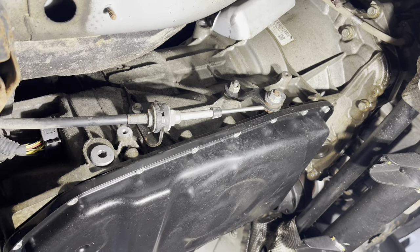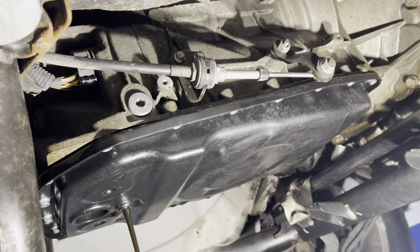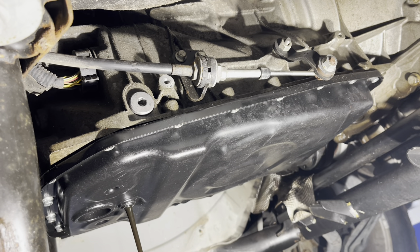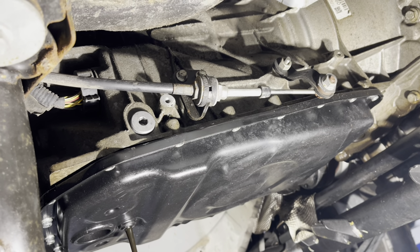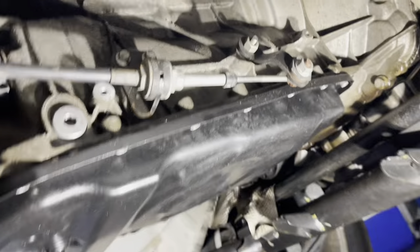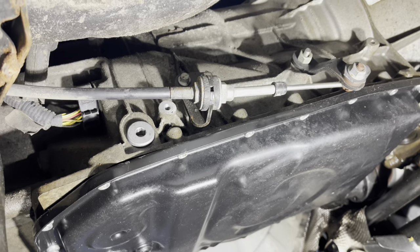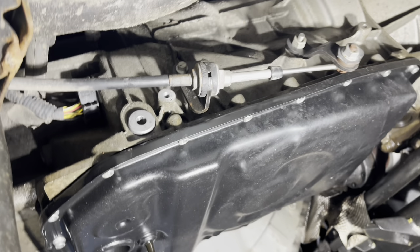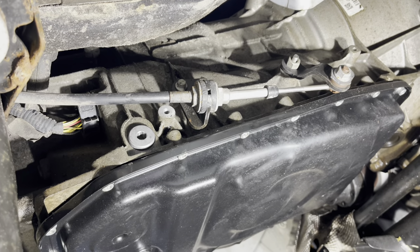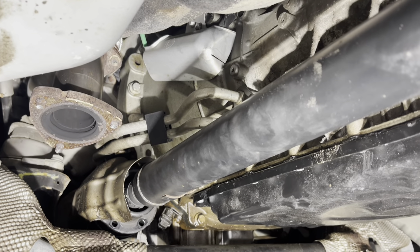We'll move on to disconnecting the linkage and tackling some of the bell housing bolts. While the transmission fluid is draining, I want to address the linkage — I don't want to have to readjust it later. I'm going to remove the linkage from the transmission and then remove these two bolts and just move that to the side. Hopefully I won't have to readjust my transmission linkage later, but I might be completely wrong about that.